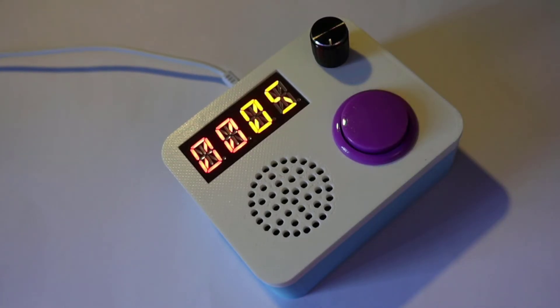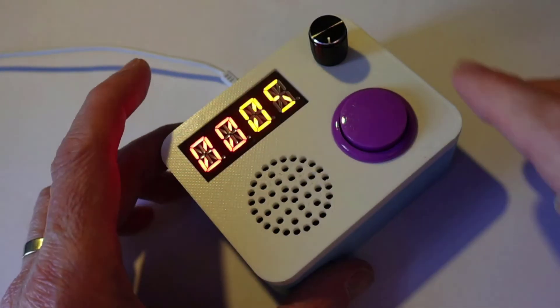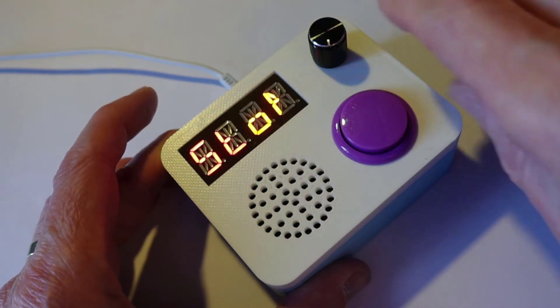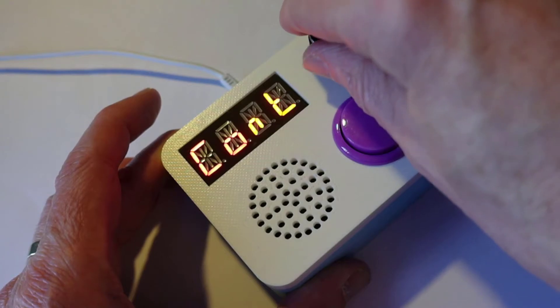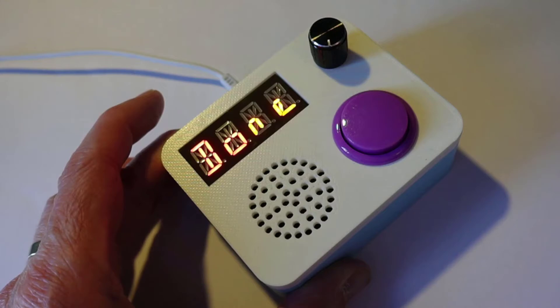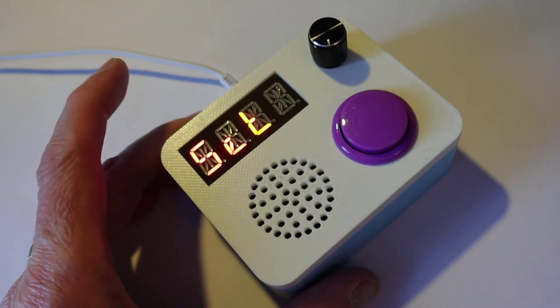Five minutes remaining. And it tells me. If I get bored and want to stop, I can press the button in again. I can go to continue to carry on, or just go back to stop. Time over. Please stop what you're doing right now. Okay, that's the thing.